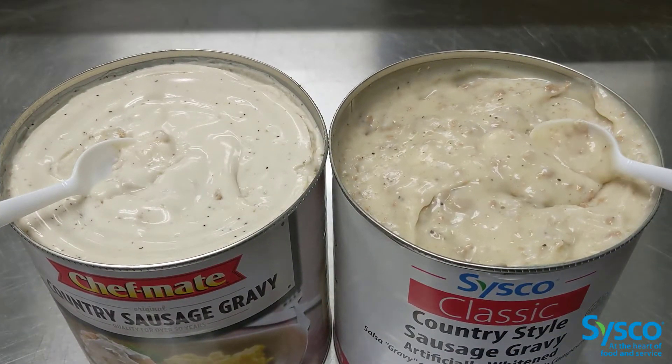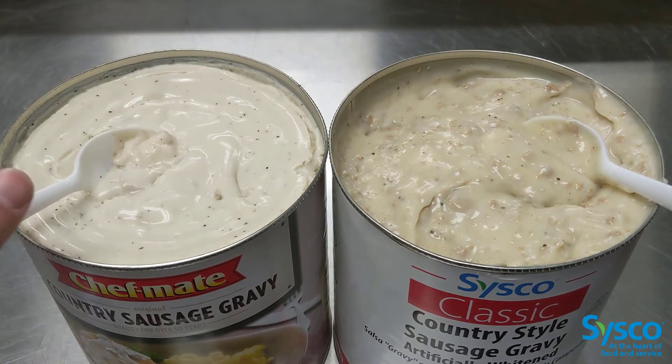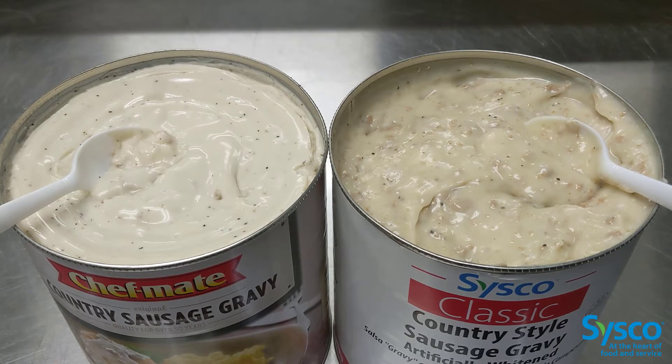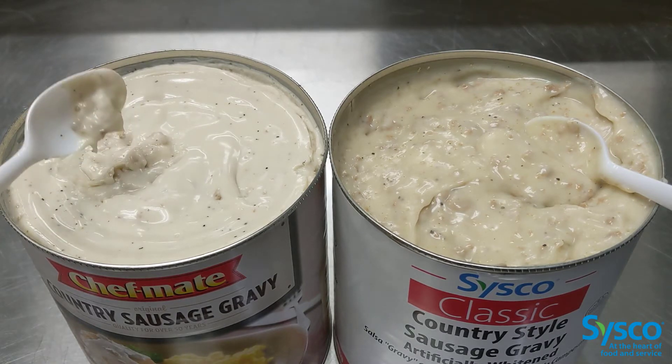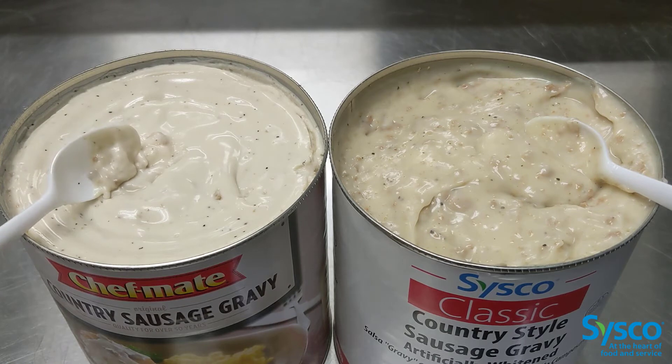So here you go — ours and theirs. I did not treat any of them. I just straight opened up the lid and lifted it. First impressions: the Chef's Mate is lighter in color, has less sausage and more fillers in it.